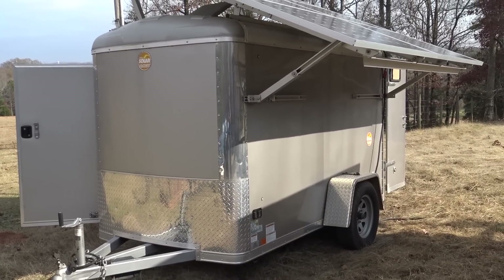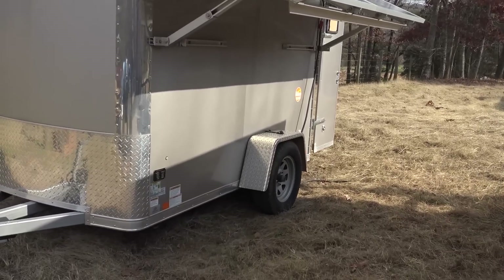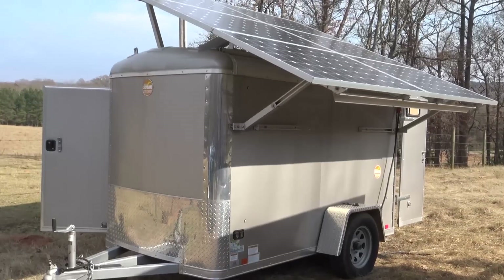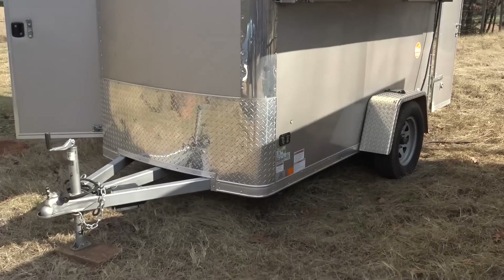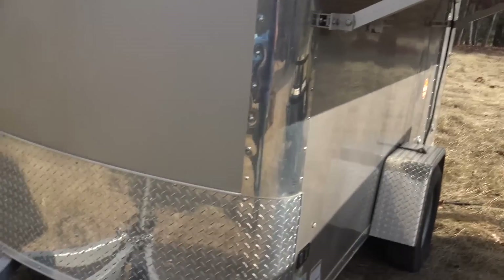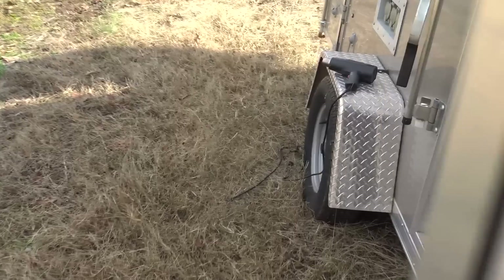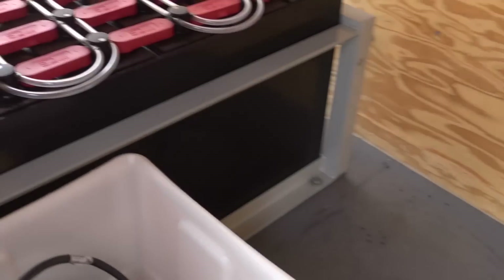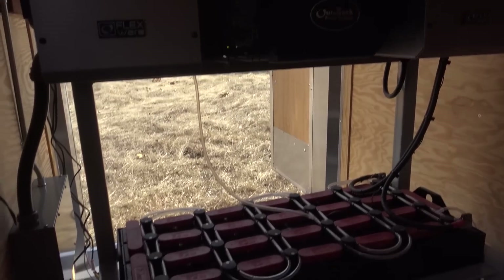The length, size, and height will determine how much solar you can get on it. We have some very large stationary solar arrays on trailers that can be set up as auxiliary arrays to hook into the system. The trailers are high quality — the same company, I think it's LGS, that makes Look and Pace — a big trailer company. You're getting nothing but premium equipment. This is the MS-225 model I'm showing you.